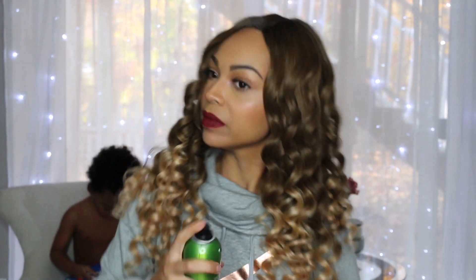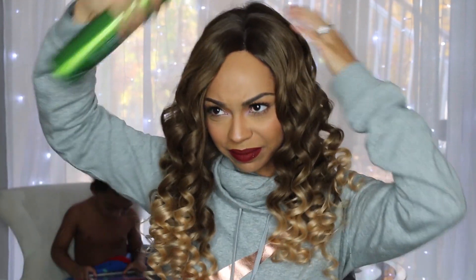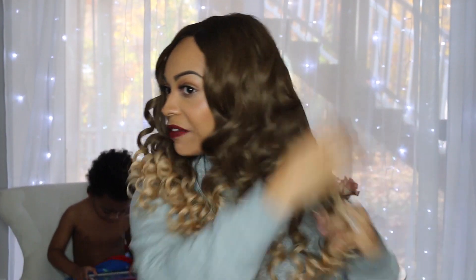I'm grabbing some of my holding spray and then we're going to pluck out these curls, just using my fingers. I'm spraying and I'm hoping this is going to give me like a sort of body wave look. And this looks a lot better — I like the texture better. It's giving me like that loose curl and it definitely gave me a lot more body.